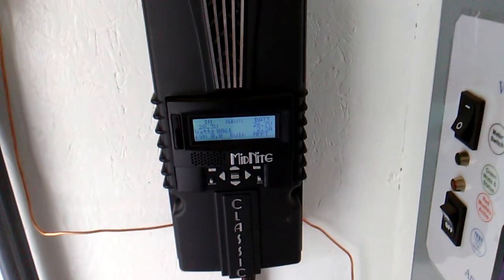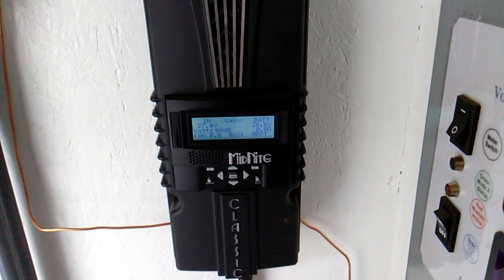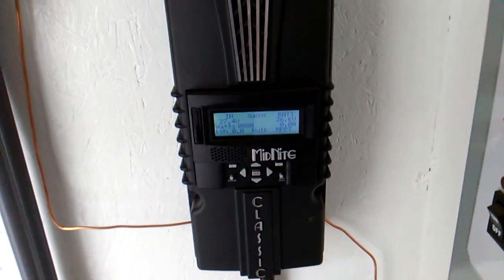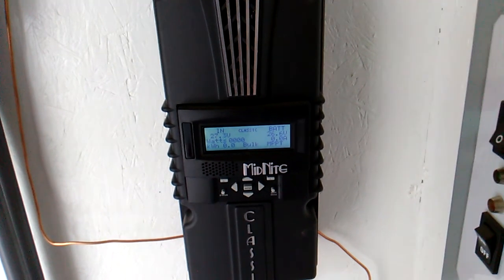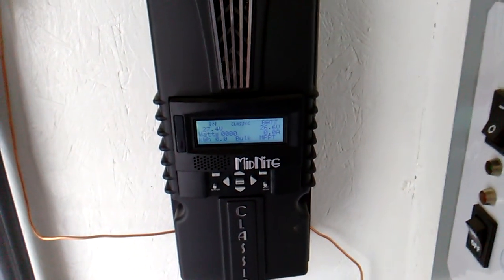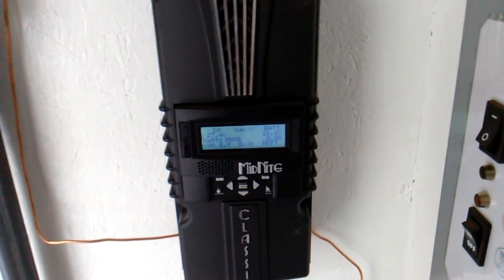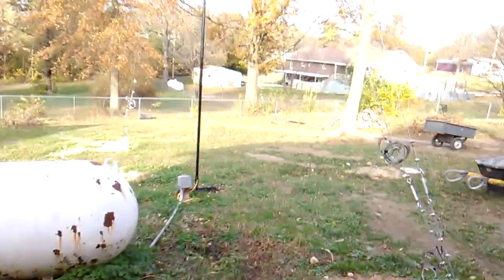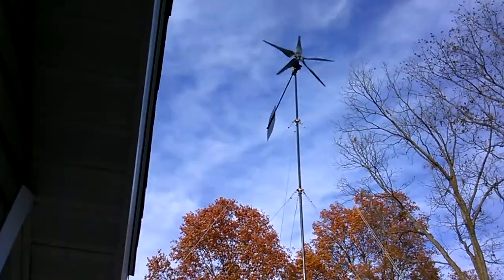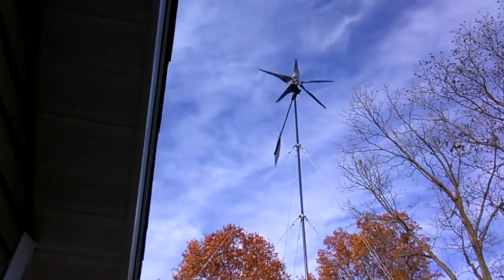We've gotten 15 amps a few times here and there. I still got to get into this with a laptop and program the power curve — what's in there now is just stock settings. Once you get the power curve programmed, the output should be quite a bit better. My nephew actually got to use off-grid power to run his computer and stuff. Last night I ran mine and the batteries never got below 24.4, so it's pretty good.